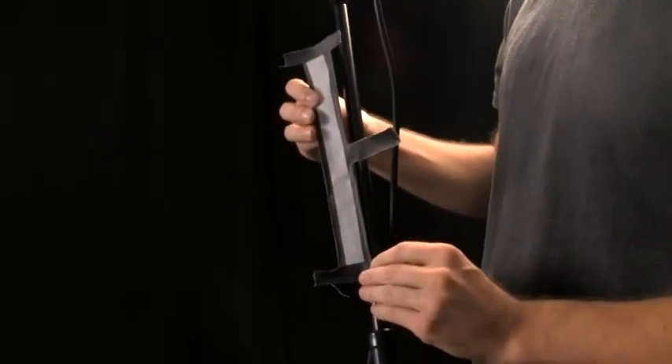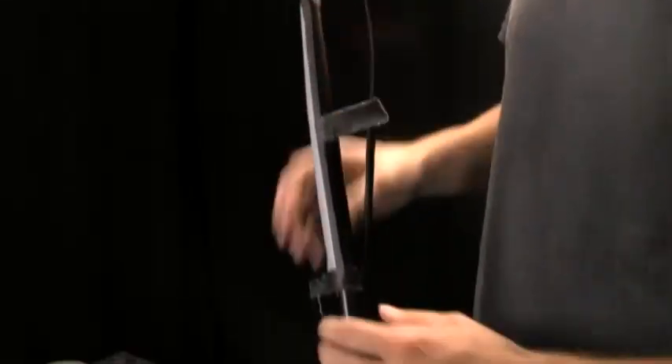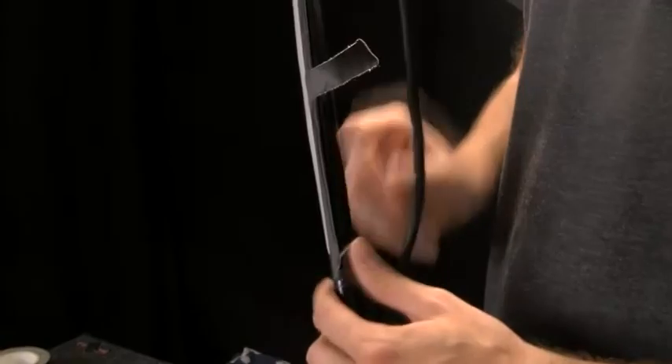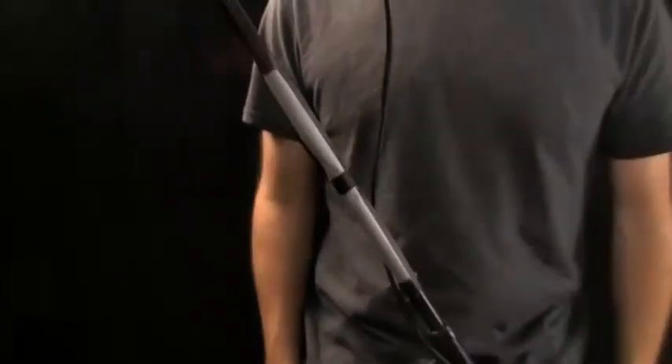Now attach it sticky side out to the mic stand. This part isn't really very important how you do it — you just want to attach it to the mic stand. Make sure it's on there nice and firm because you want a good surface for your guitar picks to stick on.